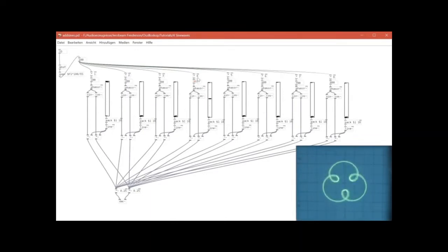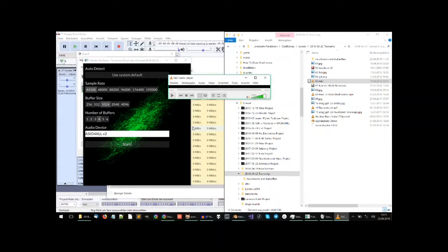Now you can see it moving. That happens when the frequency of one of the overtones is not a full-number multiple of the base frequency. Here it is at 401 Hz now — I was changing some other frequencies as well, so the image started moving.